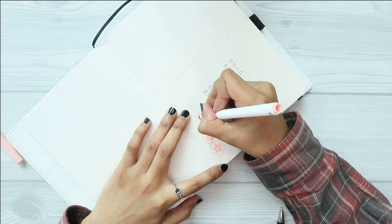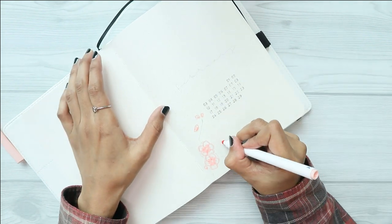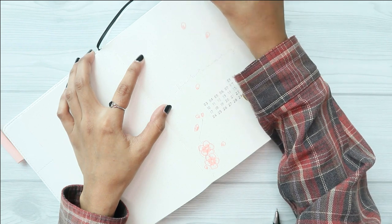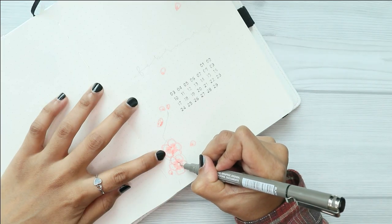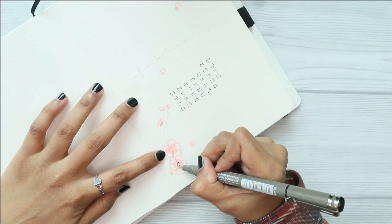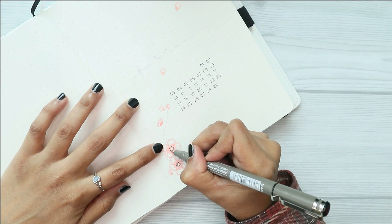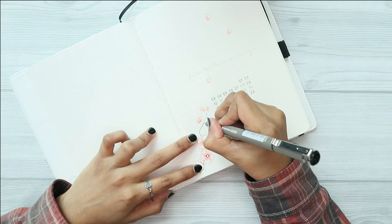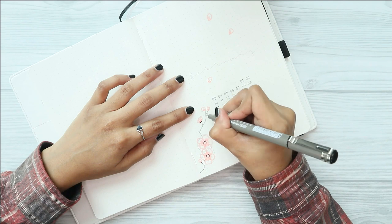For this cover page I am using the date stamp that I received from Rachel of The Tinted Ink — I will make sure to put her Instagram account in my description below in case you guys are interested. I first use my pencil to give myself a rough idea of where I want to draw the cherry blossoms, and then I went ahead and used my Crayola Super Tips in the color of light pink.